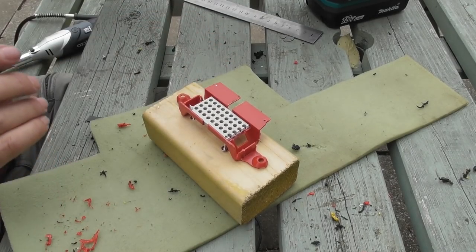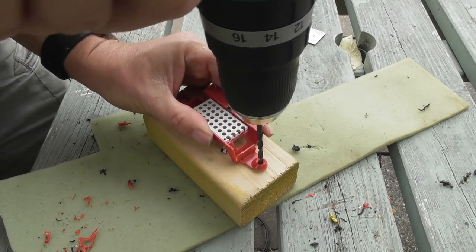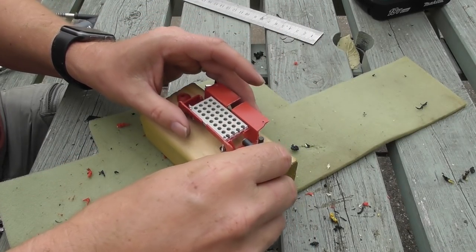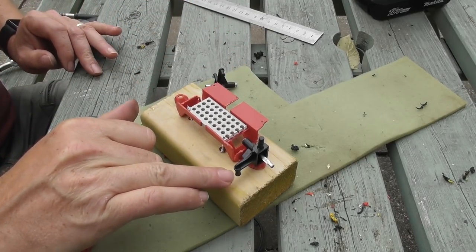Right, so starting off with a piece of wood — I'm going to drill a couple of holes in that, and then I'm going to insert one of these on that side, with the little tab poking downwards.